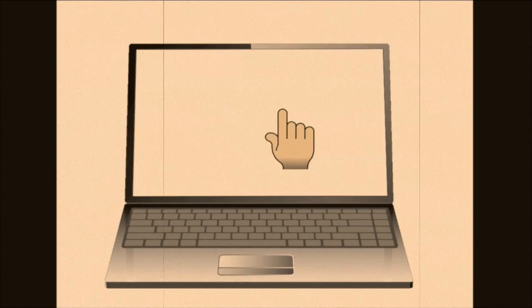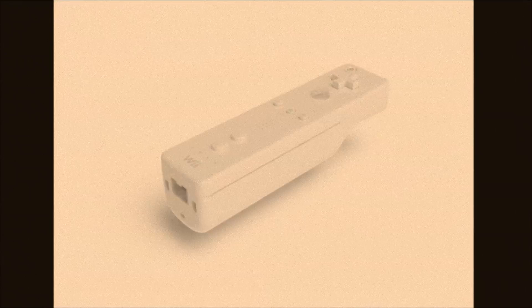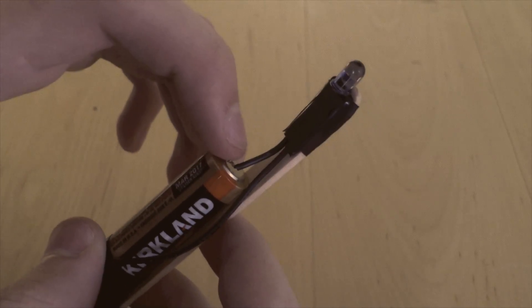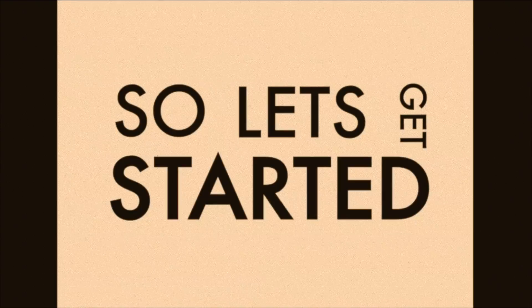Today we're going to make any computer into a touchscreen. All you'll need is a Wii controller, free software, and an infrared pen made out of household materials. So let's get started!